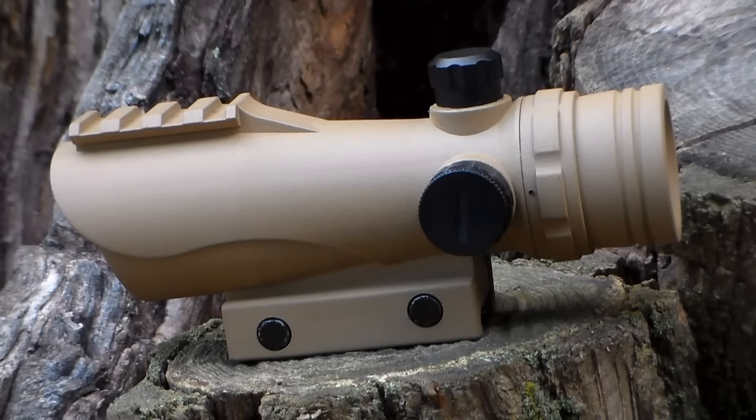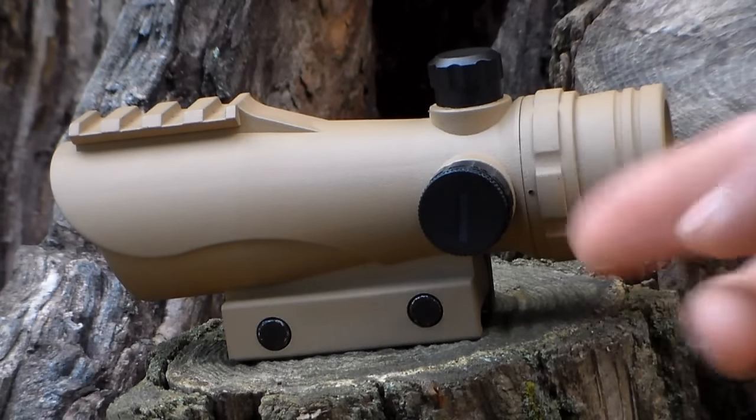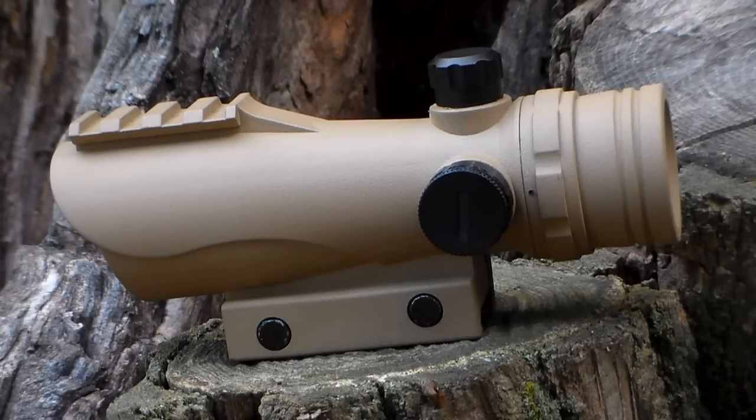On the opposite side of the sight is where you install your battery. You do have to do this when you get the sight — it's not like others where the battery comes pre-installed. It's one of those small watch-type batteries, a CR1620. It's pretty simple: just unscrew the cap, pop the battery in, screw it back on, and you're ready to go.